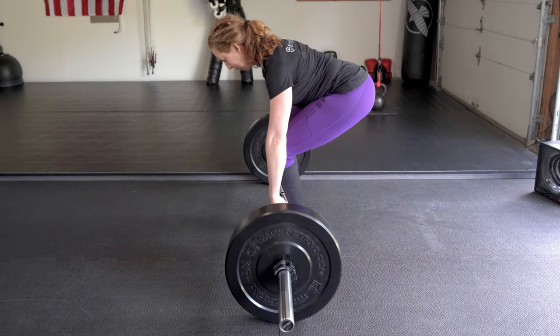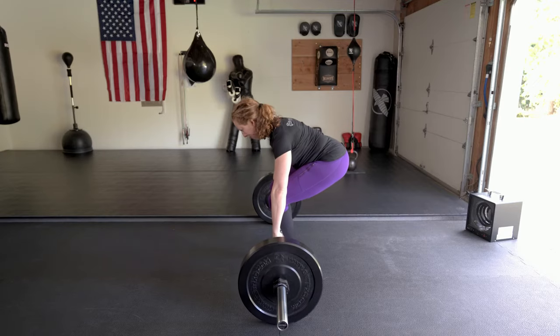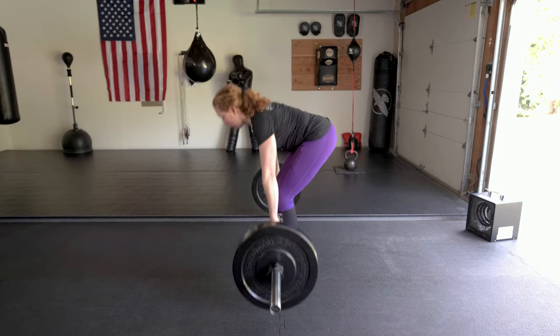To practice the wedge, do a few reps while holding the position for one to three seconds while staying tight. When you're ready to deadlift, wedge, then simply push the earth away with your feet and stand up in a super tight standing plank.